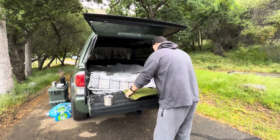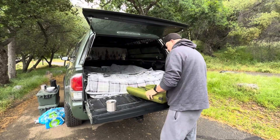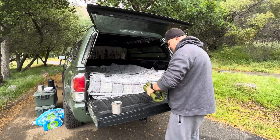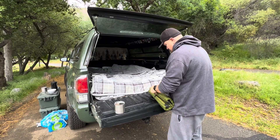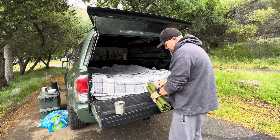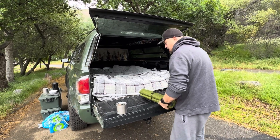You just have to fold them, roll them up, put the strap on it, and you're done — away you go. So I hope this helps somebody and we'll see you on the next one.